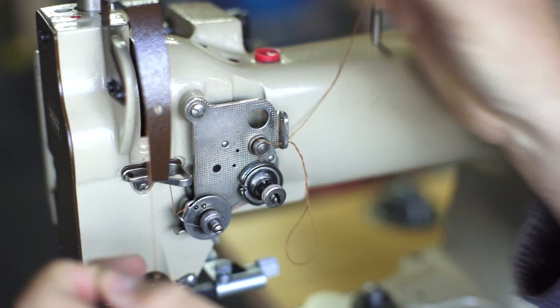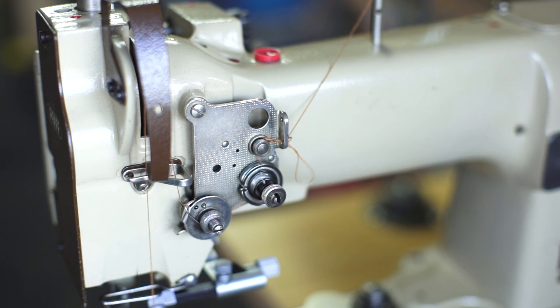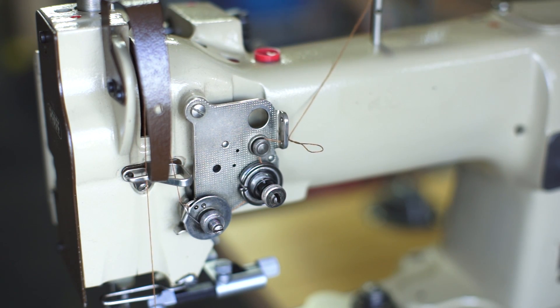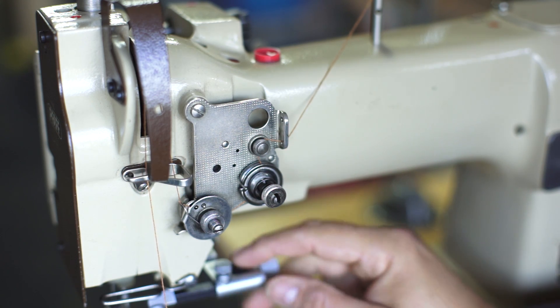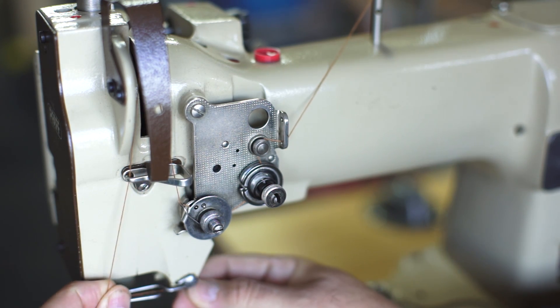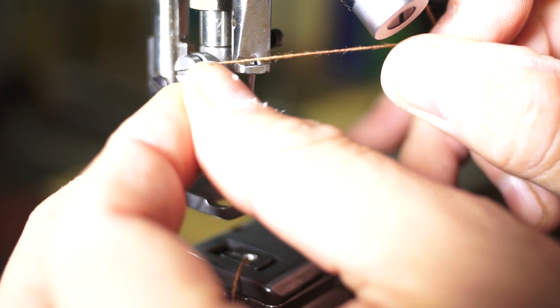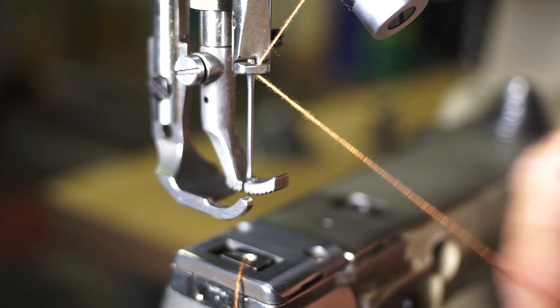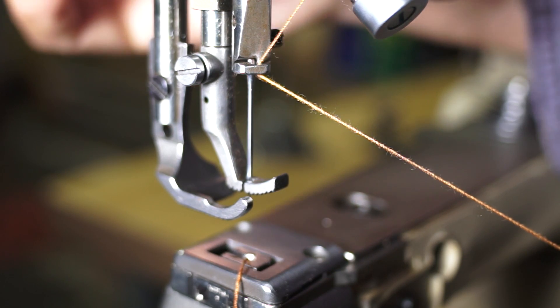Go through the arm — down again through the thread guide at the bottom there. I'm having a little trouble with the thread through the thread guide, and then right through that other thread guide.